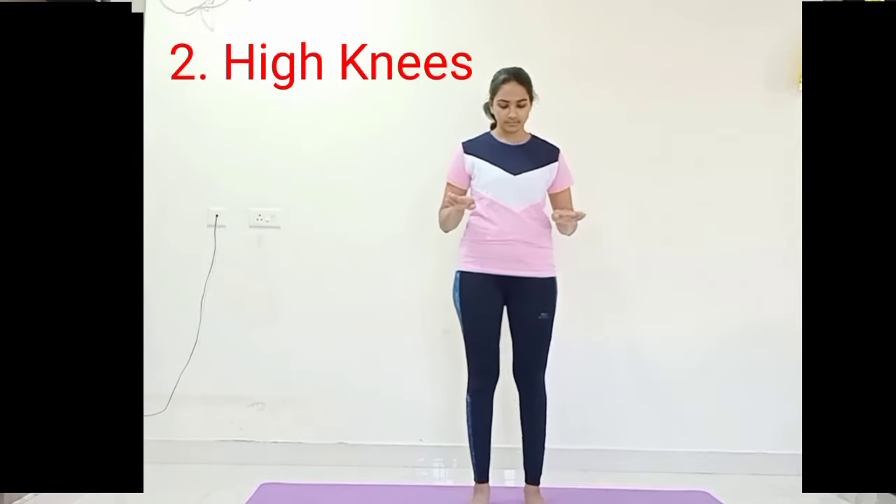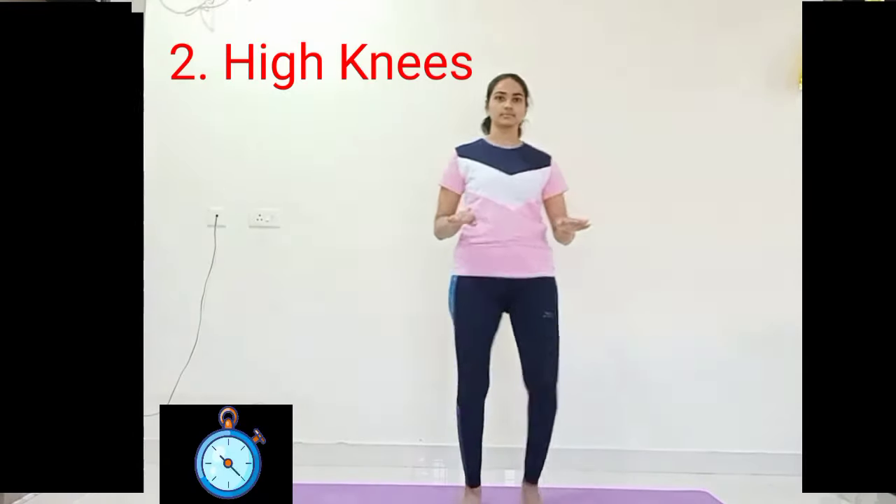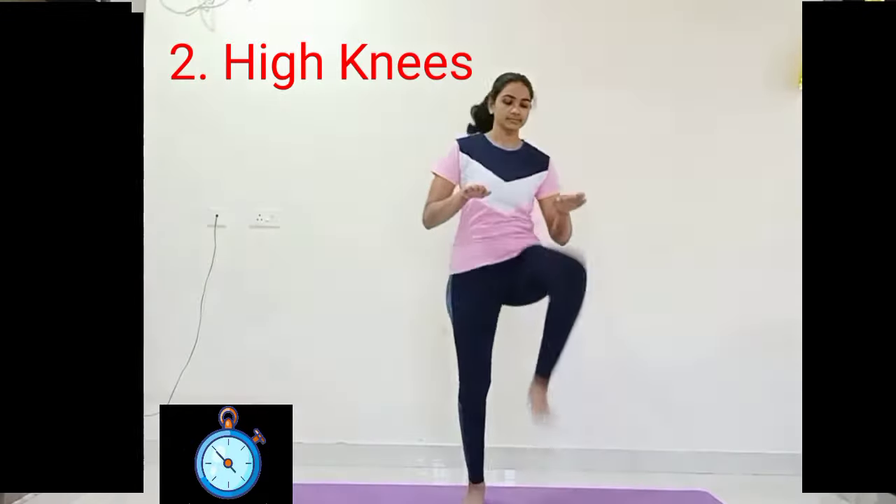Relax for a few seconds. The next one is high knees. Bring your palms closer to your chest, raise your right knee touching to your palm, down, and left knee up touching to your left palm, and down. Synchronize the breath each and every moment.